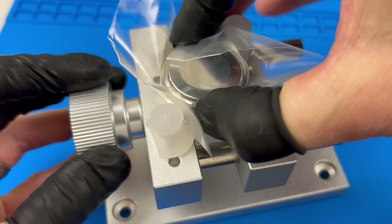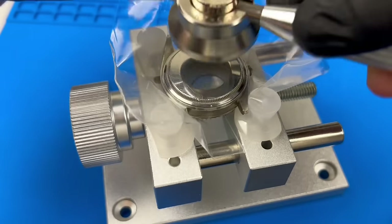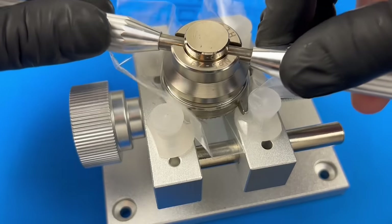At some point, Dan took it to a jeweler for repairs, but it didn't run for very long after that. Time to crack open this case to see what I'm dealing with.